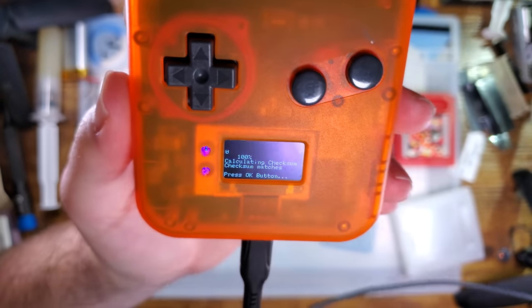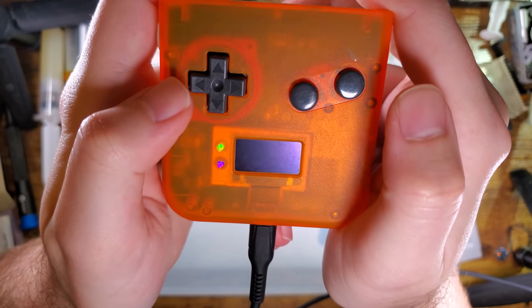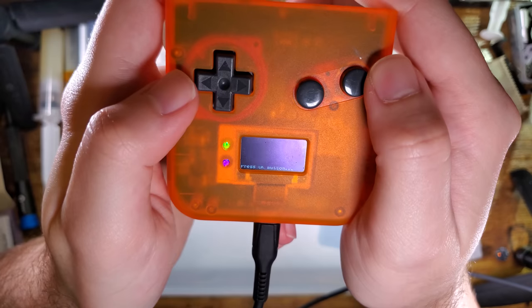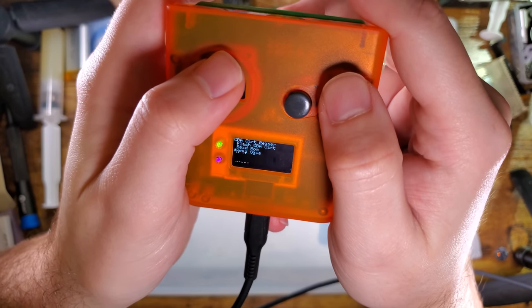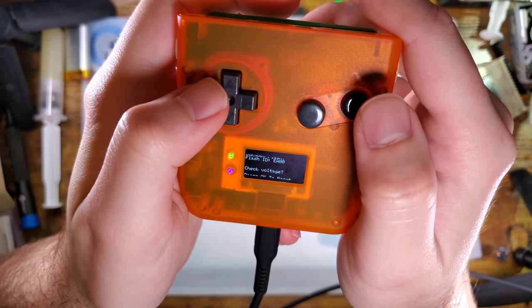There you go — dumped just fine, saved to my micro SD card, validated checksum, all is well. I'm going to go ahead and dump my save as well while I'm here. It looks like it reads it twice — interesting. Flash GBA Cart — with Game Boy Advance cards it doesn't make you choose the flash type, it tries to detect what flash chip it has.